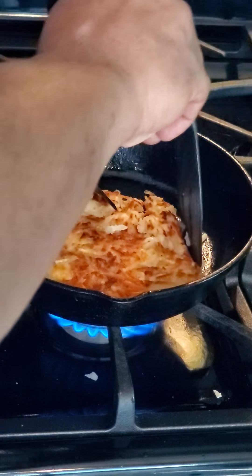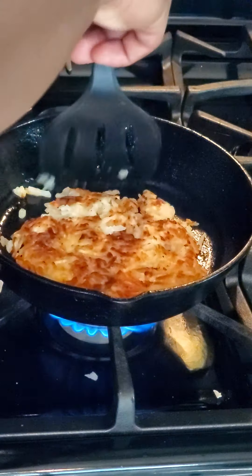Y'all already know who this is — Unk Bees. Today I'm going to show you how to do the potato patty that y'all love so much: the breakfast potato patty.